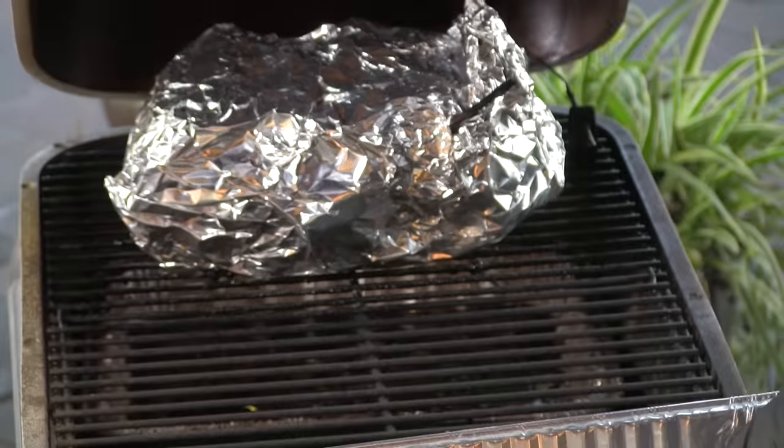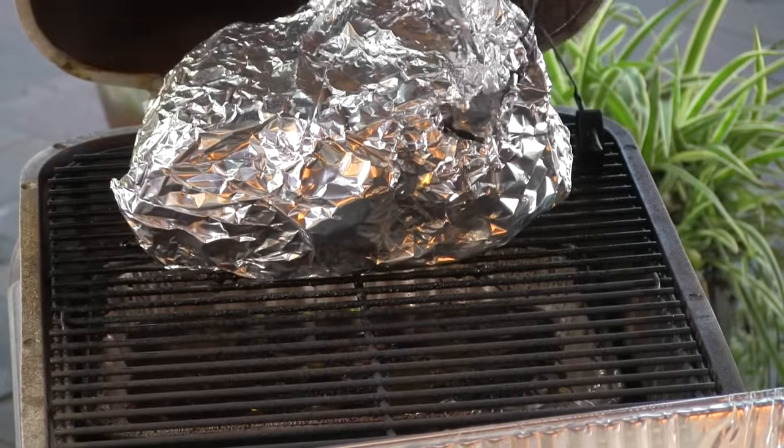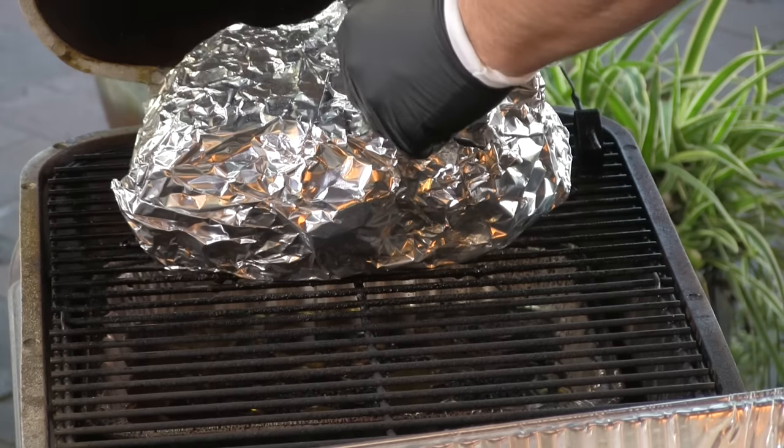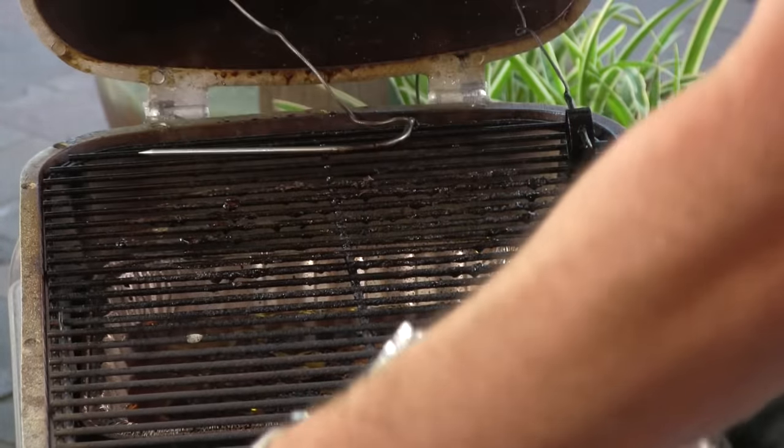Eight hours in I finally hit 195 and I'm ready to pull this pork from the pit. I'm going to take this inside, let it rest a little bit, let all the juices redistribute into the meat, and we'll get it all pulled up so you can see it and make some sliders.